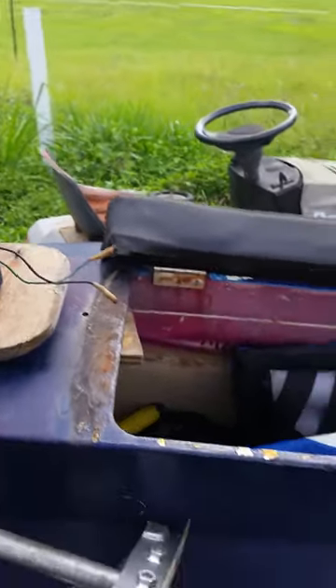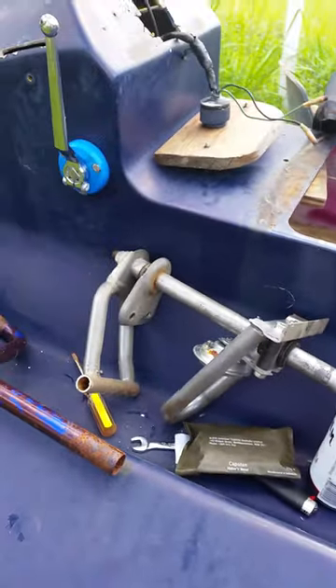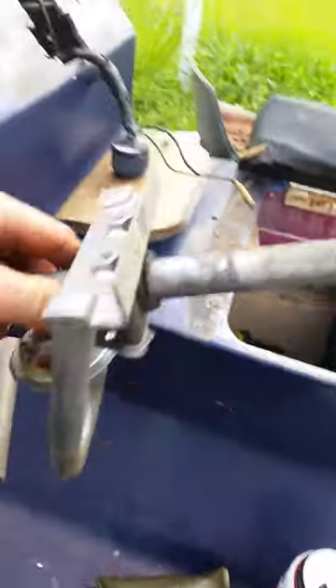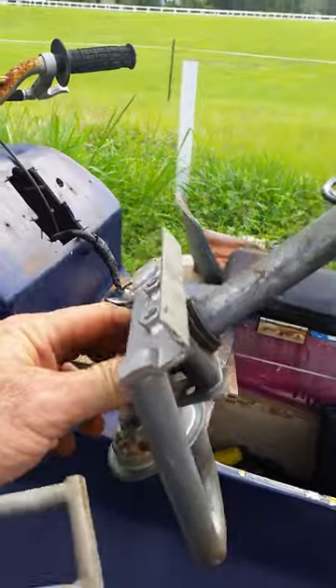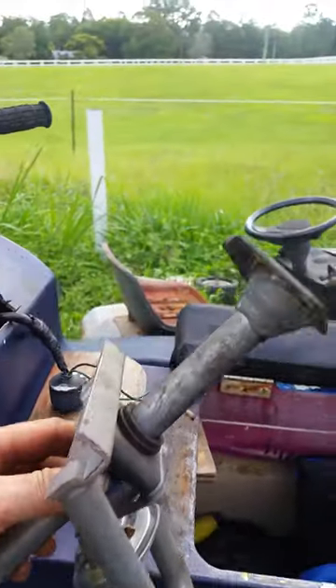I'll update you as I go. This will be my new steering head, just out of a little pocket bike. Everything seems to be almost on the right angles — I'll see how we go. I'll keep you posted.